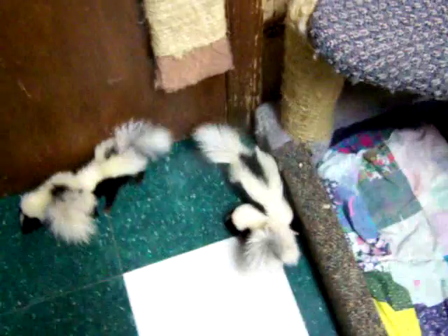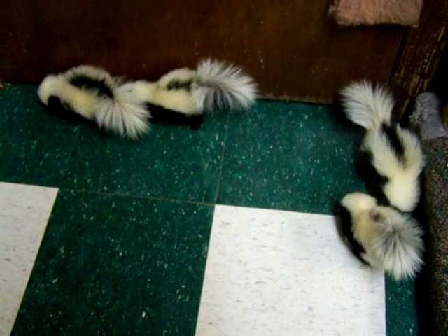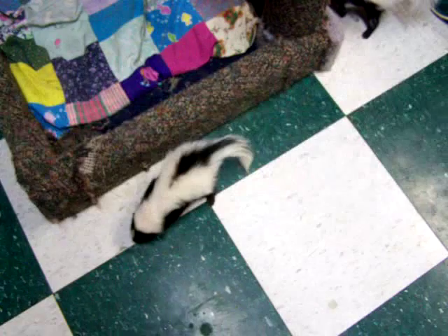Alright, we are getting ready to worm our little skunks. They're all doing very well now, and we are about to worm them. We're actually changing them to a bigger cage also, so we will show you their big cage and all of that.